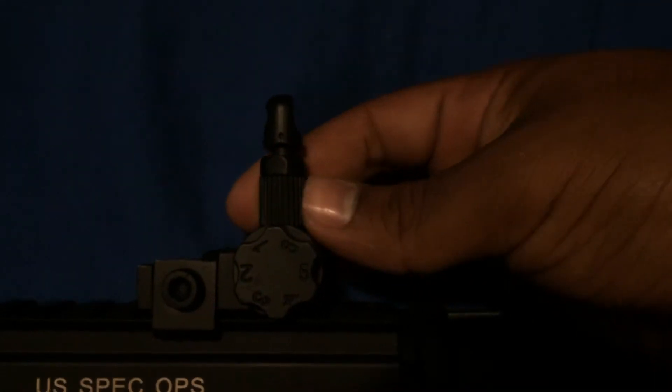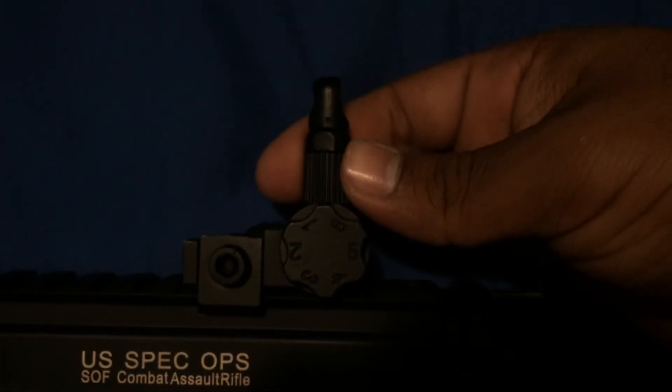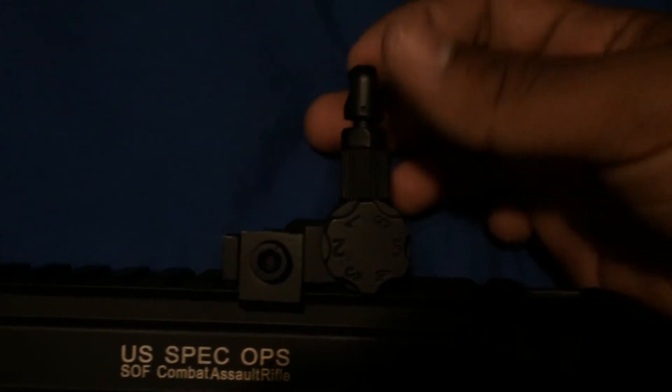It also has knobs right here for windage, and then you could twist this for elevation — the sight goes down when you twist it counterclockwise, and then when you switch it clockwise it goes up.